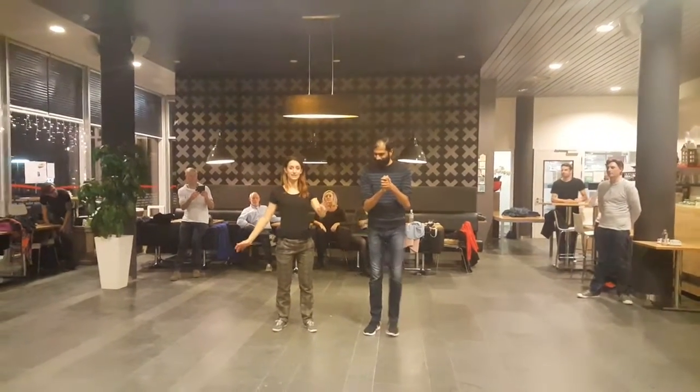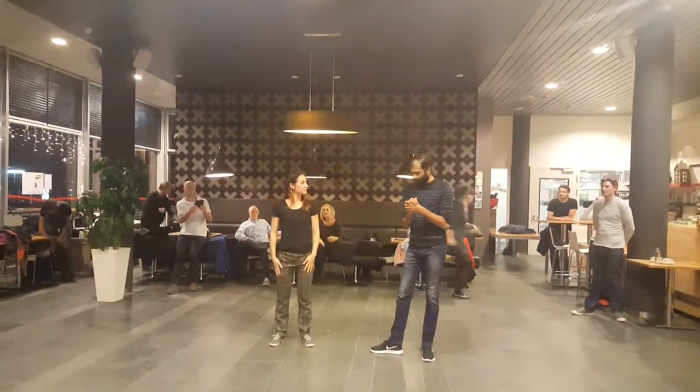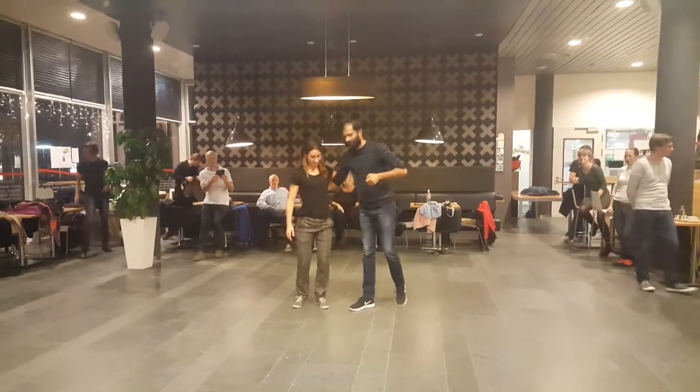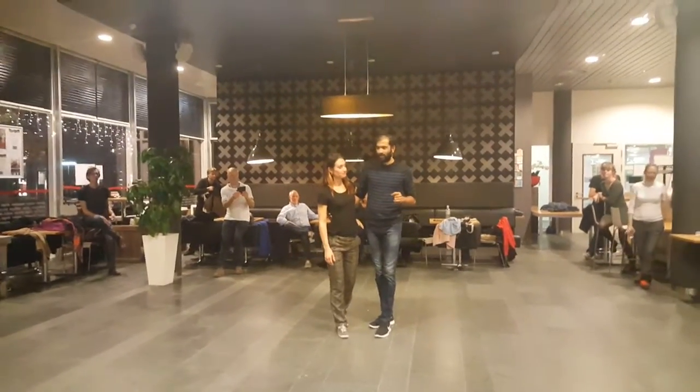Hi, this is a Monday evening A-class opportunity. I'm Julian. I'm Pravi, and this is the recap of our second two-and-a-half-hour class of A-count.